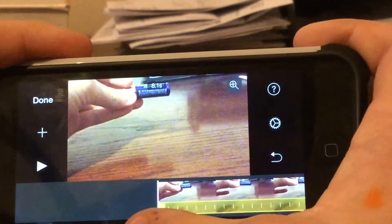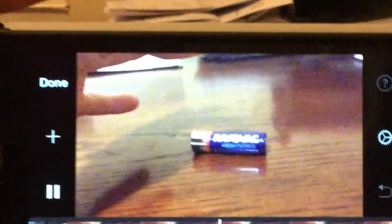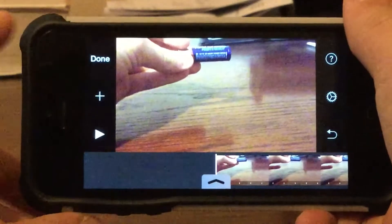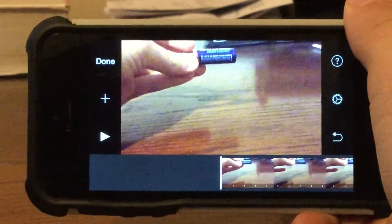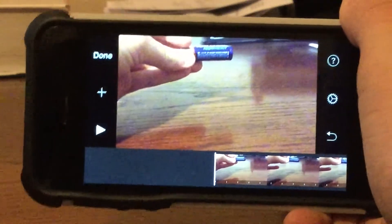Then I'm going to bump it down to a quarter speed. That's what it looks like at quarter speed. Now, since these devices do not support slow-mo, the frame rate will not be as high. As you can see, that's only about 15 frames per second, since it is a quarter of 60 frames per second.